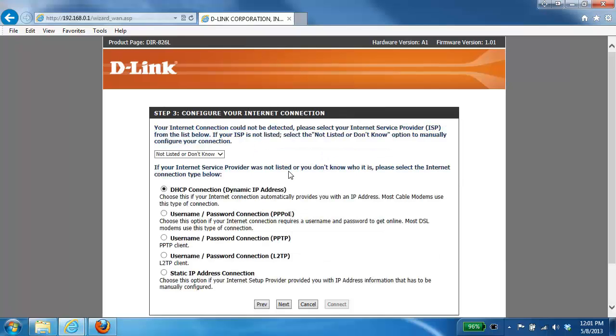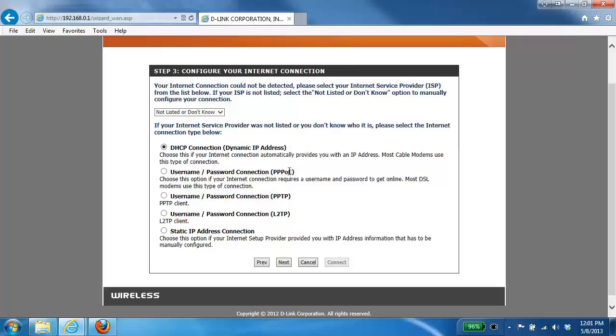The next step is to configure your internet connection. You can manually select the type of internet connection you have — whether it be a DHCP or dynamic IP connection, or a username and password connection, also known as PPPoE. A DHCP connection is typically used with cable modems or cable internet providers, whereas a username and password connection or PPPoE is most commonly used for DSL providers.